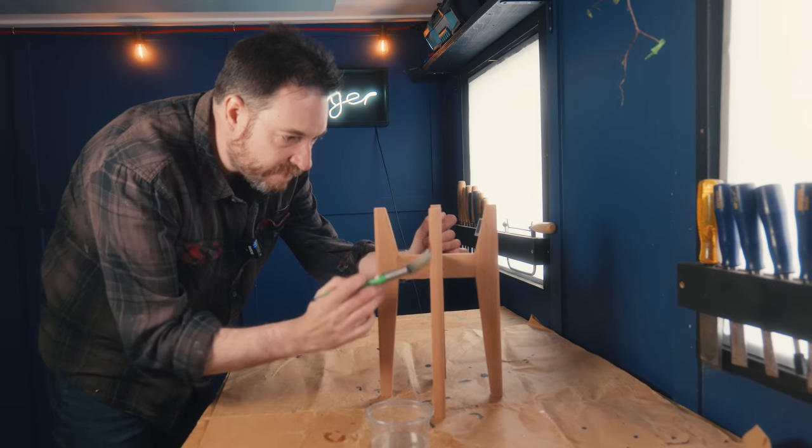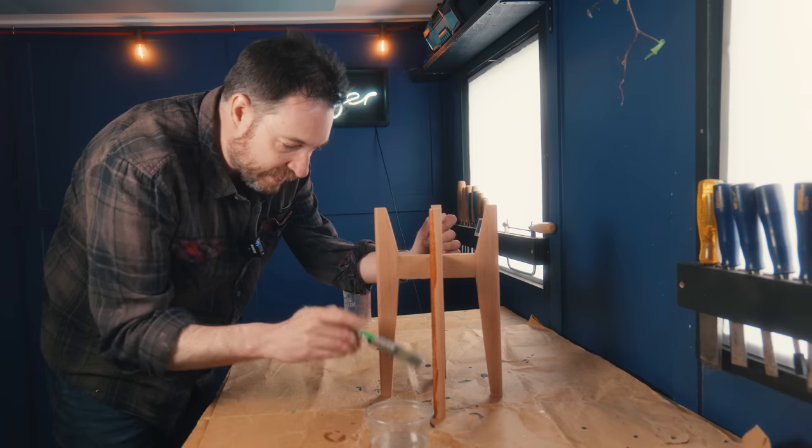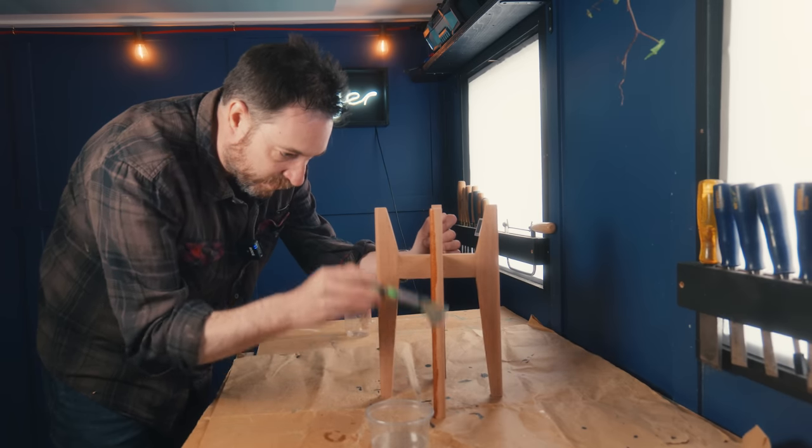Sapele is very easy to work with, but one of the things I love most about it is the colour change as soon as you get some oil on it.